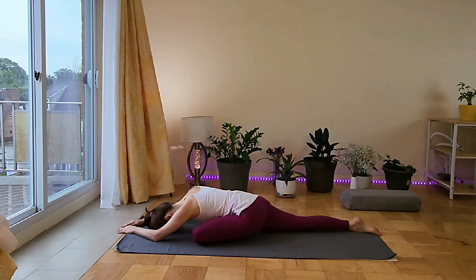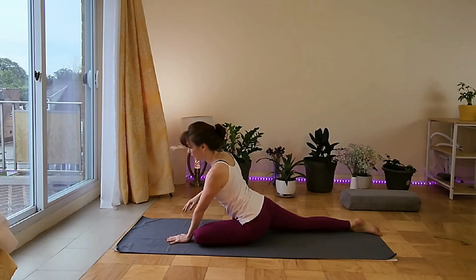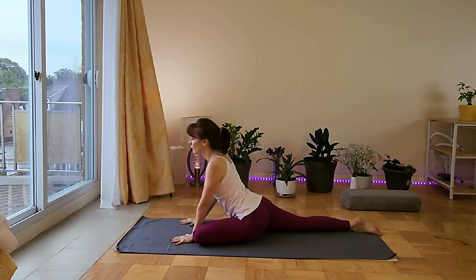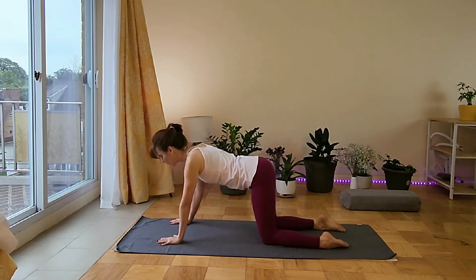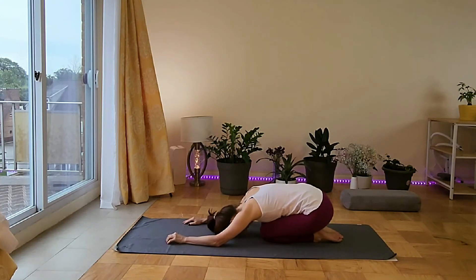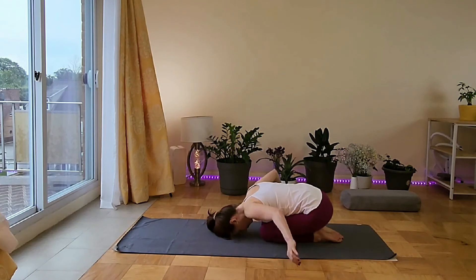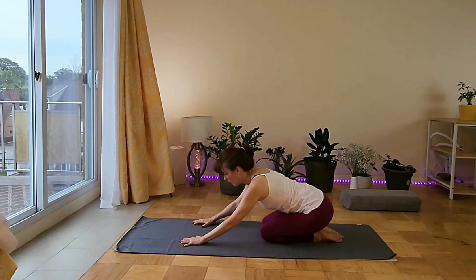We stay a few more seconds, then walk the palms back up. Release that left leg and come back to all fours. Bring the knees together and go on to child pose one more time — but this time, bring the arms around you and put them next to your legs, palms facing up, for a different sensation. Then bring your palms forward and come back to table pose very slowly, no rush.